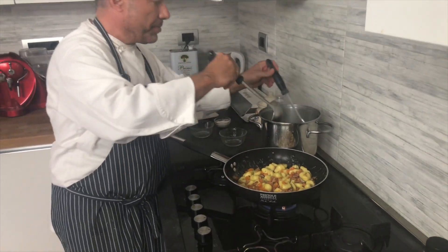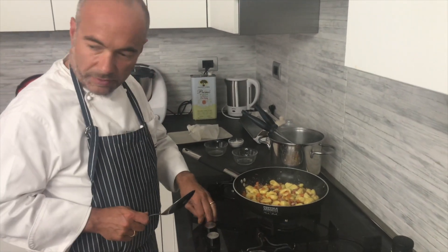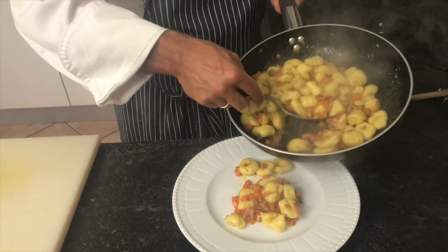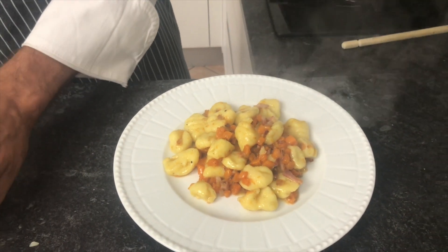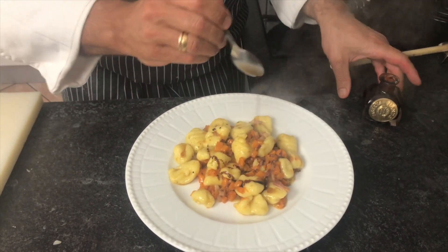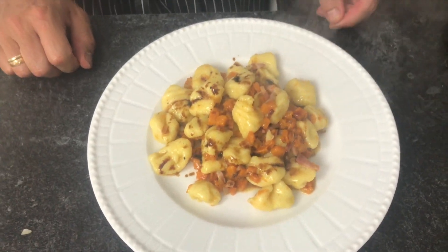All the flavors of Emilia-Romagna are inside this dish — pumpkin, bacon, balsamic vinegar. The gnocchi are ready, and we're going to put them on the dish. We'll finish with some nice balsamic vinegar, and the dish is ready. Thank you and see you in the next recipe — ciao guys!